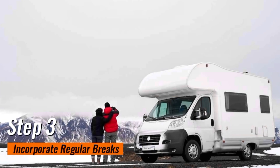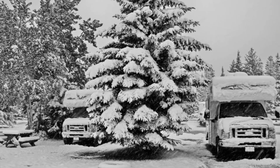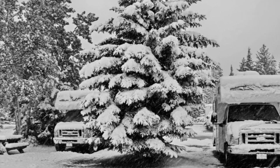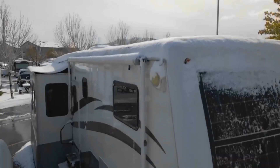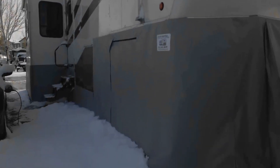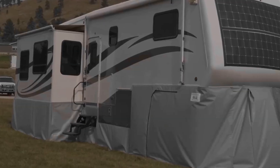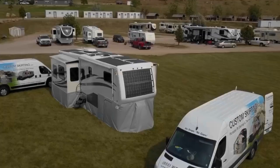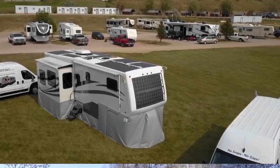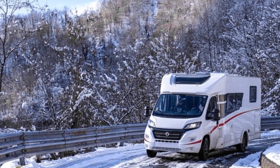Step 3: Incorporate regular breaks. Long drives in winter can be taxing, and incorporating regular breaks is essential for both the driver and the RV. Breaks provide an opportunity to stretch, stay alert, and assess road conditions. Equip yourself with an ice scraper and snow brush to quickly clear any accumulated snow or ice — a small step that goes a long way in maintaining visibility and safety.